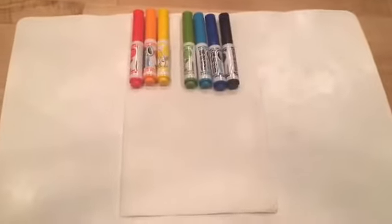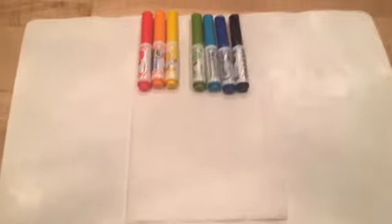So the first thing you're going to do is get your colors ready. The second thing is when you get your napkin or paper towel, fold it out like that so that there's one half on this side and one half on the other.